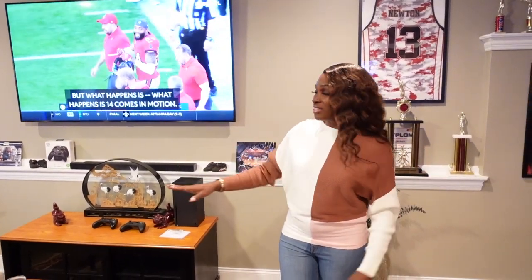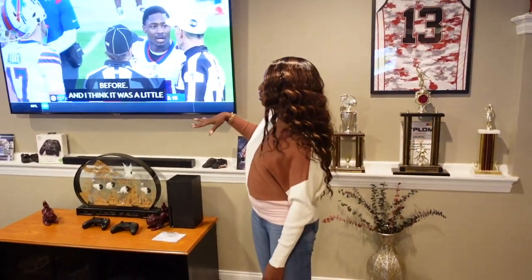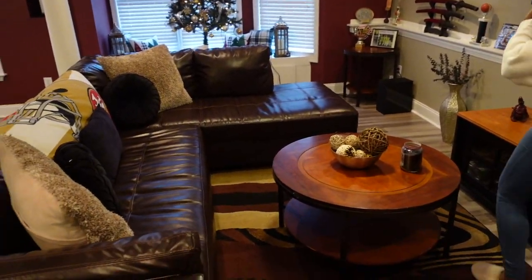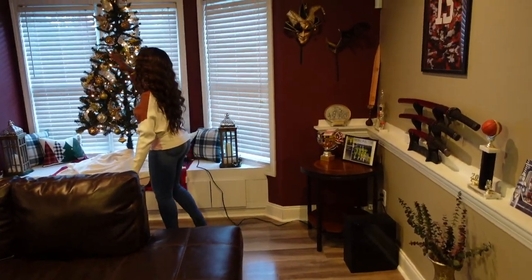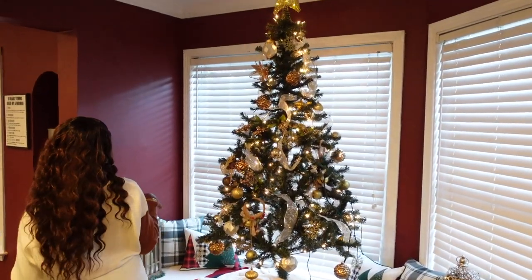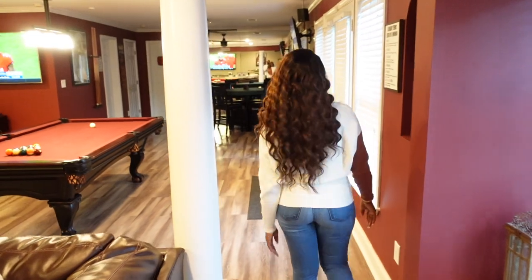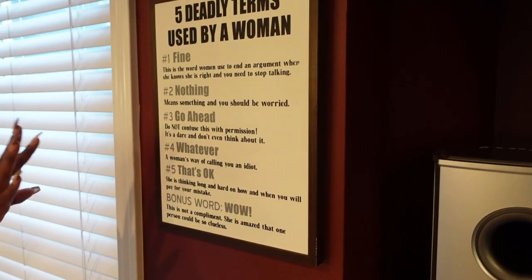Over here we have one of the TVs — if it were up to my husband, he'd have TVs all around this whole room. He does a great job mounting TVs; he's a pro at it now. This is our little lounge area, and look at this cute little Christmas tree — my husband decorated it himself. I thought it was so cute and holiday-ish. There's also another sign from Hobby Lobby — I told him to stop buying all these signs!